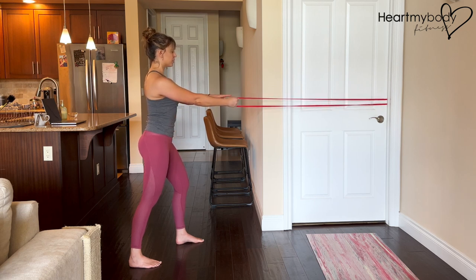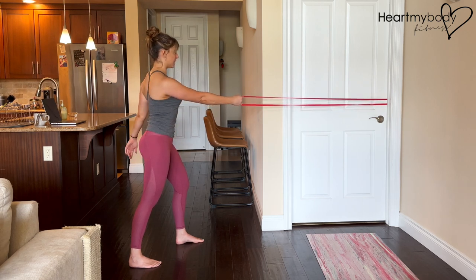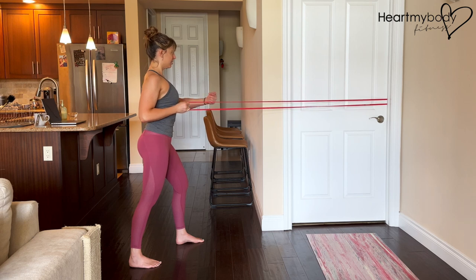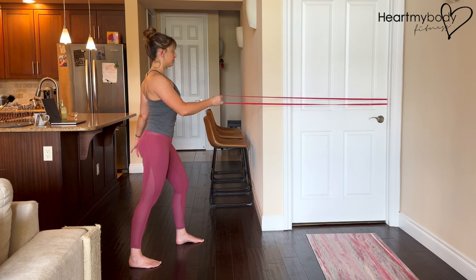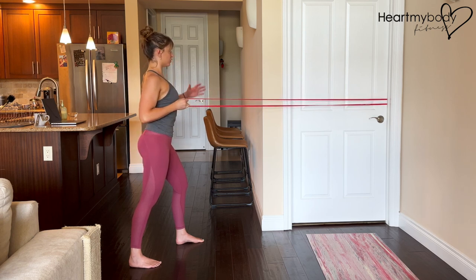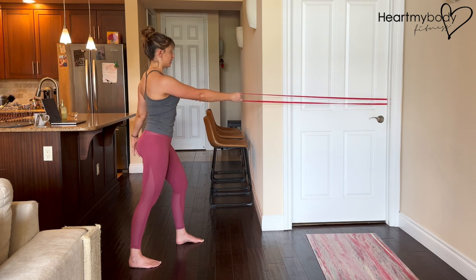Inhale, and with a neutral grip — palm facing toward your midline — exhale and row, pulling your elbow and sliding it back right by your waistline, pulling that band toward you. Inhale, and exhale, row. You should feel your shoulder blade on this side pulling in and down, and there you have it.